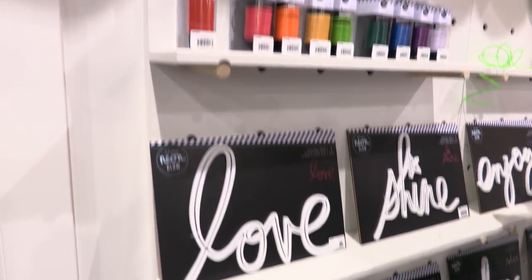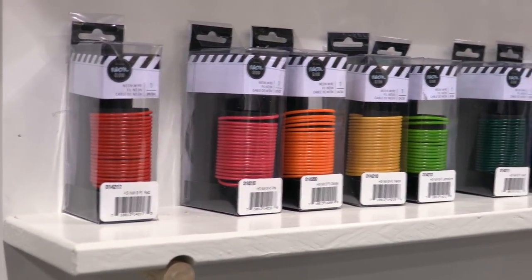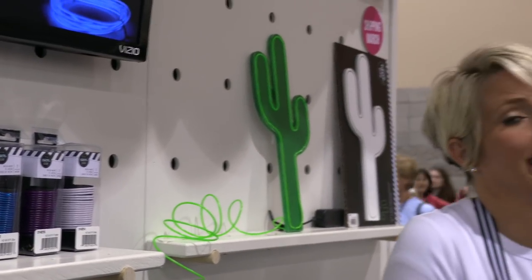It's exactly the right size, so you don't need a tool or anything. It glows, it's battery operated. You can, of course, paint it — it comes white. And then plug in the battery pack, and that's it. It's super, super easy, and it looks fantastic.